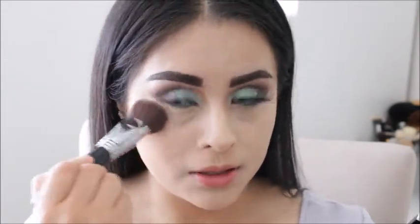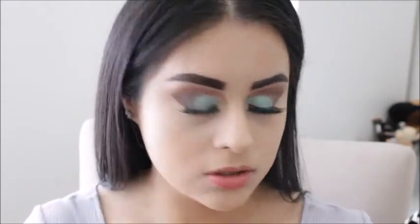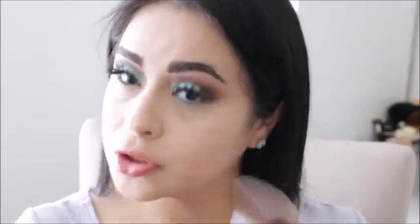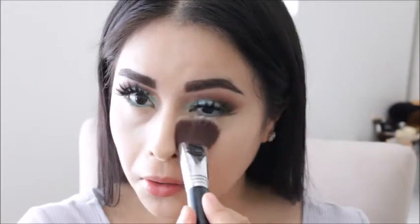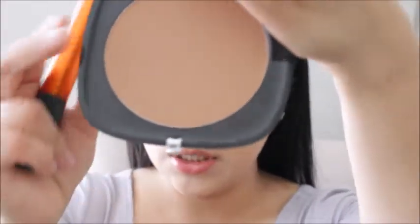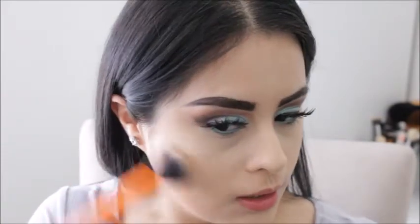For my under eye area I will be using MAC Emphasize and just using my Sigma Bake Kabuki brush. This brush is actually meant for baking, but I will not be baking today — I'm just going to set my under eye area. I love this brush for that. To bronze up my face I will be using the Marc Jacobs bronzer and it's really good.